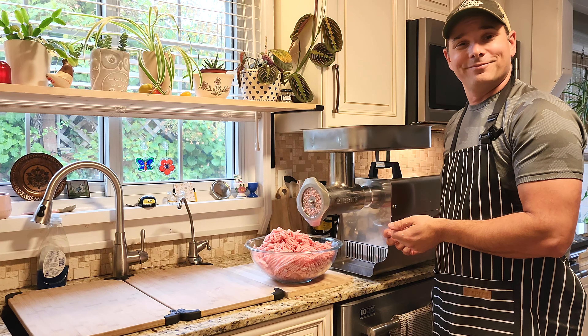Don't forget to hit the like and subscribe button — this way it can keep you more informed about what I like about this grinder, what I don't like, all the drawbacks, and all the fun things we're going to make with this.